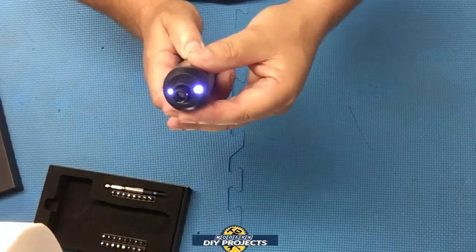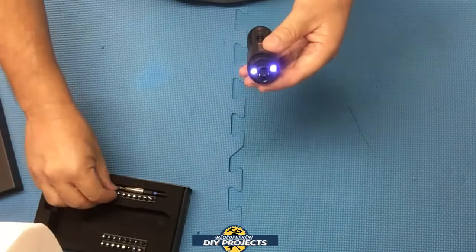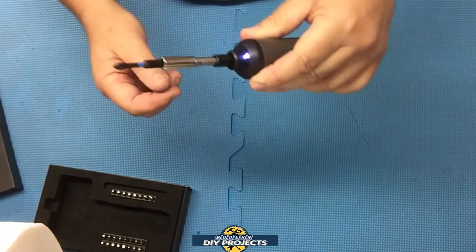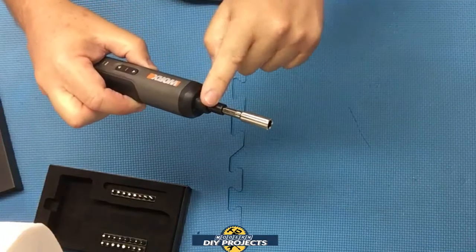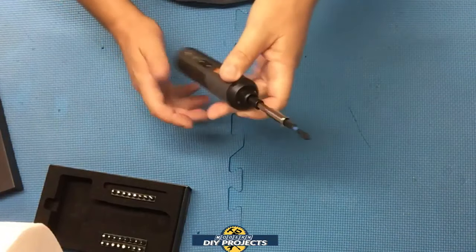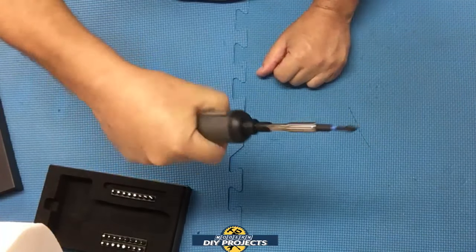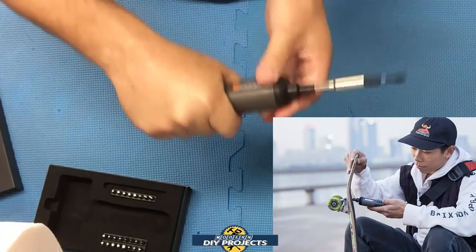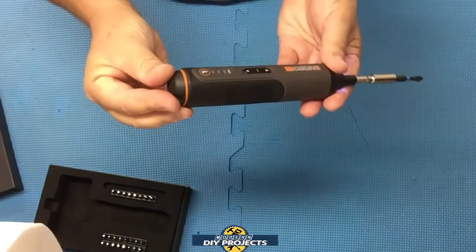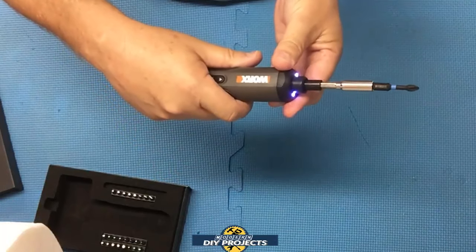It does have two LEDs right on the head to light up your work area, and they stay on for a few seconds. The bit holder is magnetic, so when you put any bit on it, it stays right there and does not fall out. The extension is also magnetic, so both the head and extension grab the bit whenever you put it on. It has a considerable reach, and you can grab it in your hand with a nice comfortable feel. It has a rubber over-mold where you're gripping it on the sides and bottom, so you can press with your hand without hurting yourself.